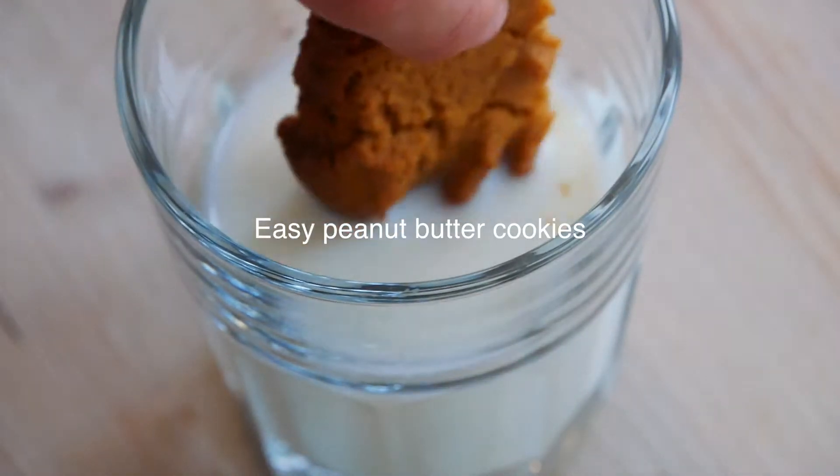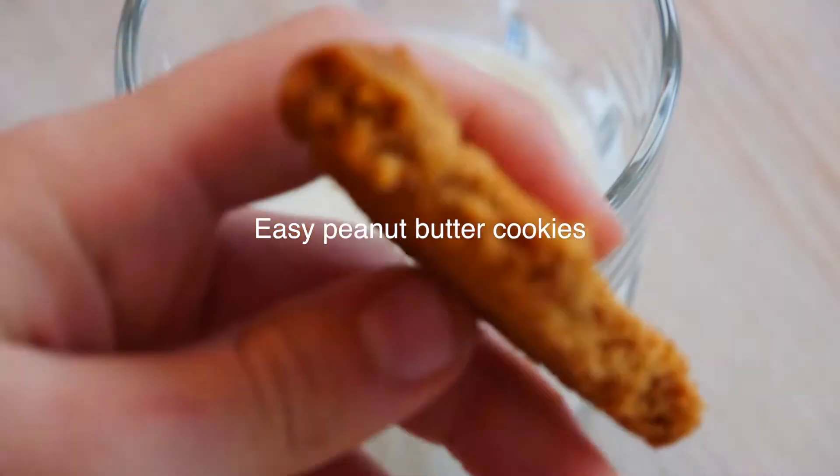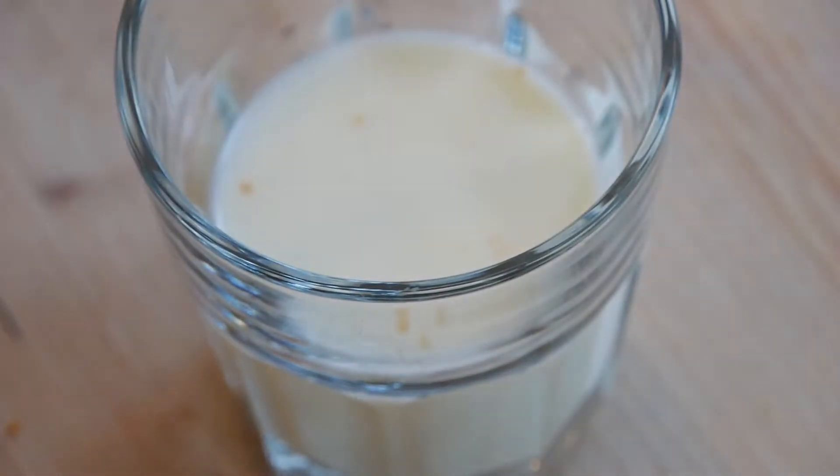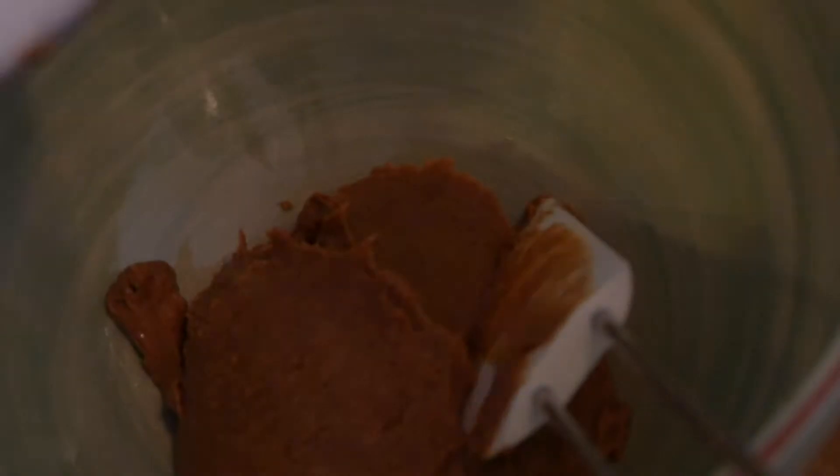Today we are going to be making peanut butter cookies. Let's start off with one cup of peanut butter, and then we can add one cup of sugar.